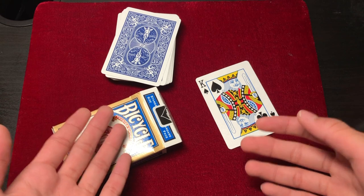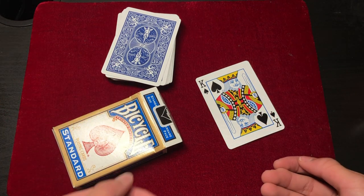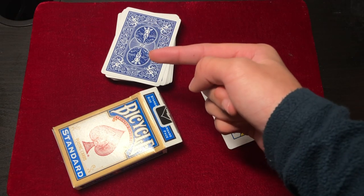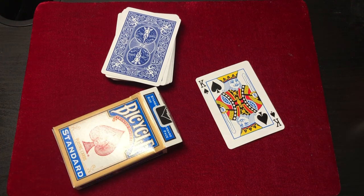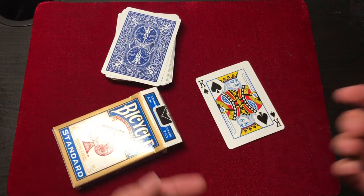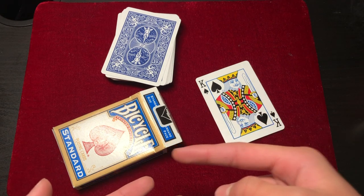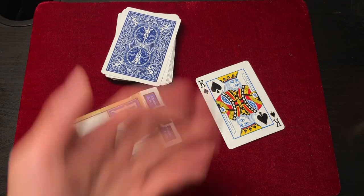I hope you guys liked this prediction card trick. If you do like this kind of prediction card trick, make sure to check out this video I put up on the screen — it's also another prediction card trick. If you've successfully fooled your friends, click the subscribe button so you can learn more different card tricks in the future. Hope to see you guys in my next video — bye for now.